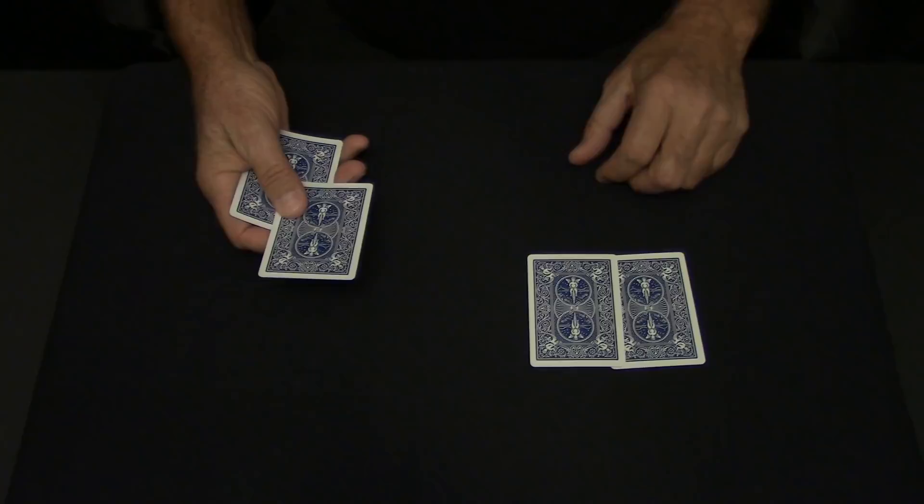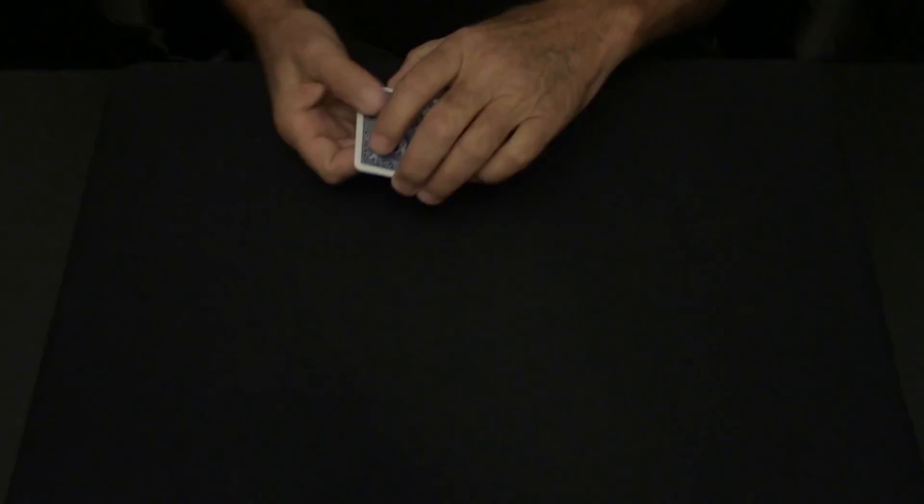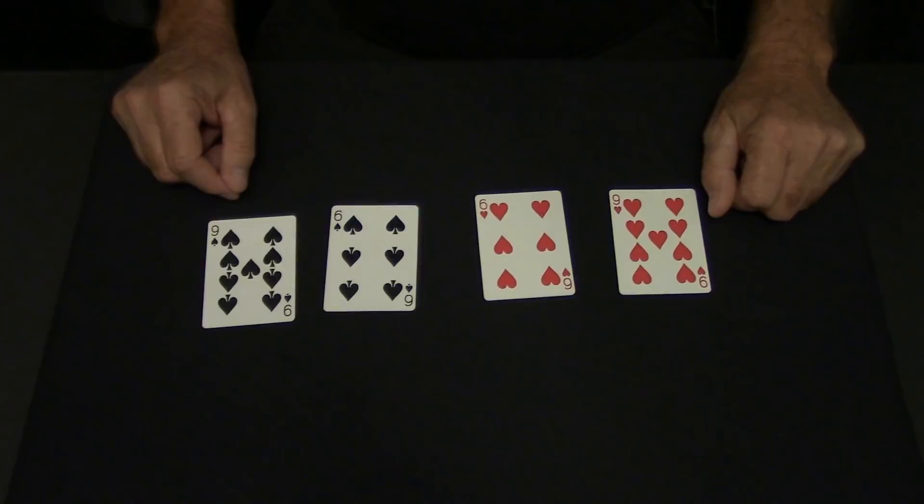If I take a red, a black, a red and a black, they should be mixed together, meaning red, black, red, black. But for some reason it always comes black, black, red and red.